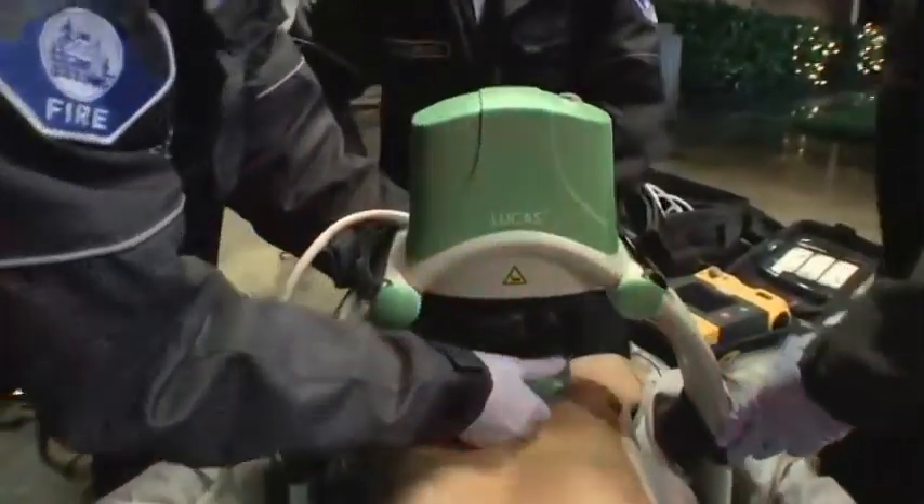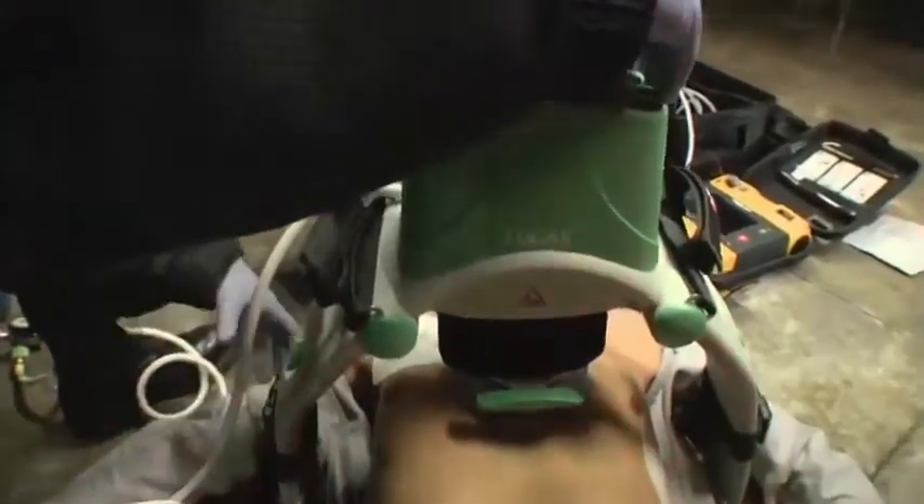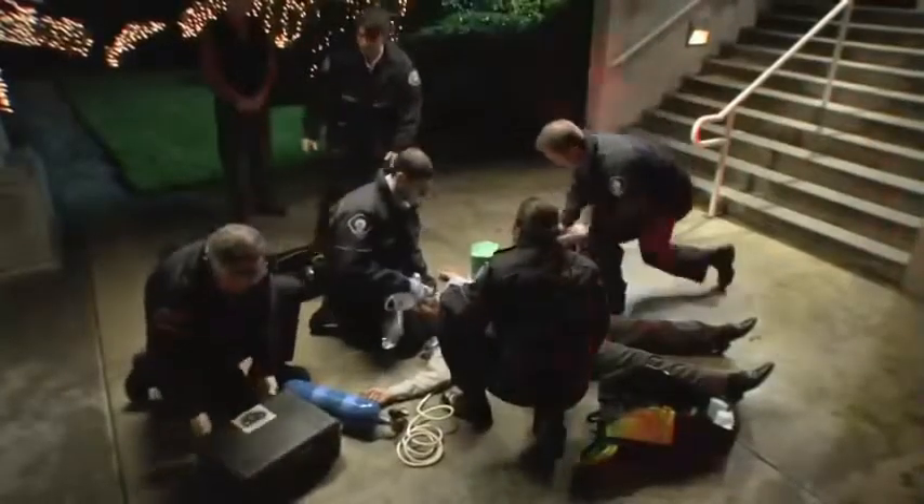In almost all situations, Lucas can provide effective, consistent, uninterrupted cardiac compressions in accordance with international guidelines. With Lucas providing compressions, rescuers have hands free for other life-saving care.